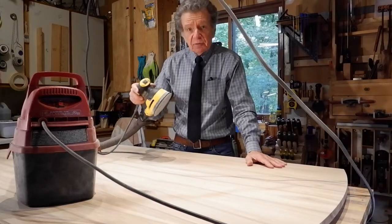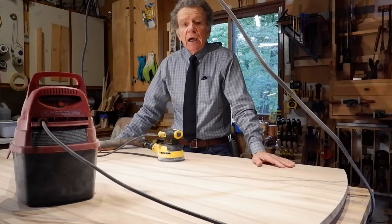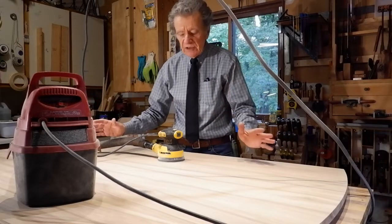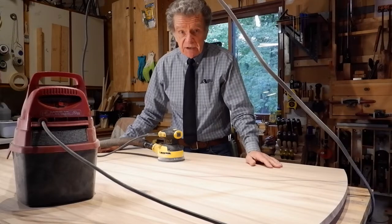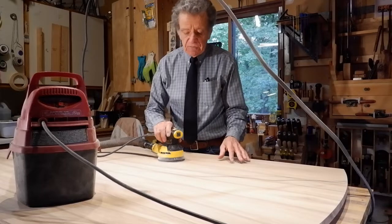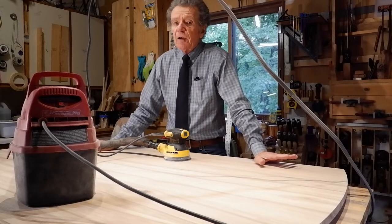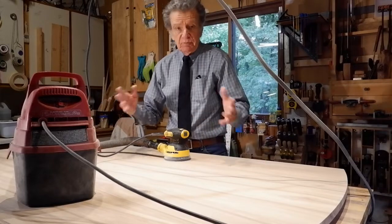For that I'm using primarily a random orbit sander. Now anytime you get a new tool into your shop, whether it's a power tool or a hand tool, there will be accessories. And so what I'd like to show you today are the accessories that I made for the random orbital sander. In this case, I made them using a 3D printer, so they're all plastic.